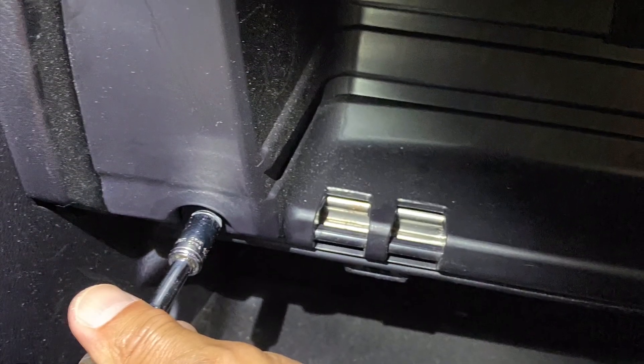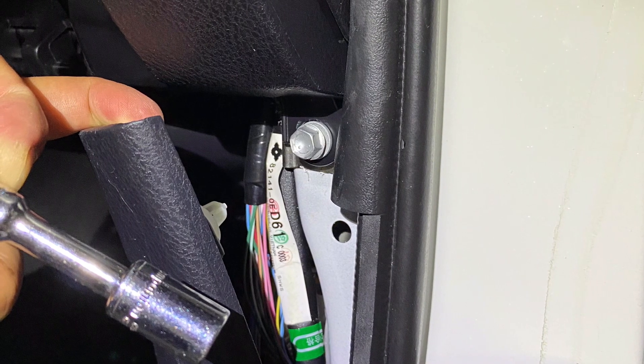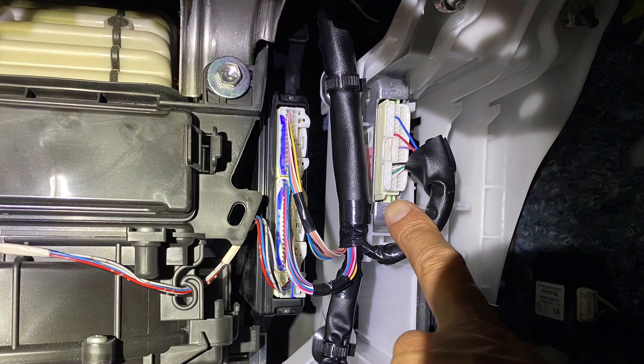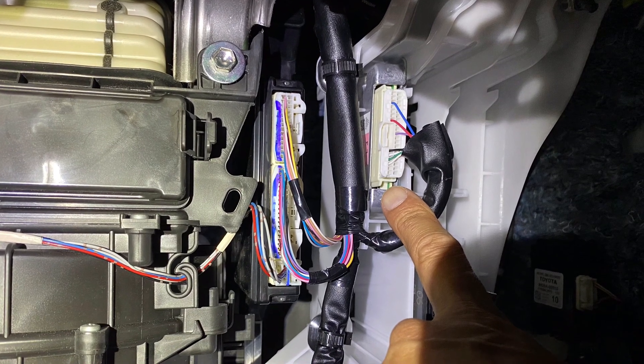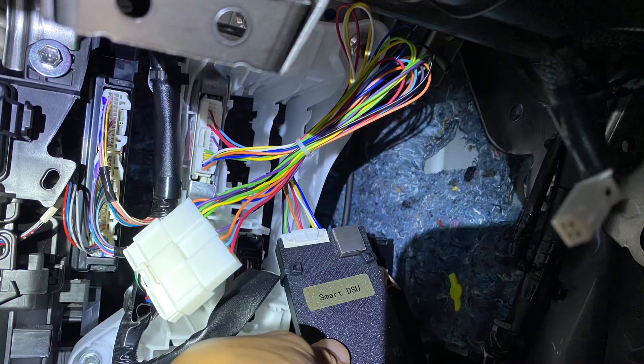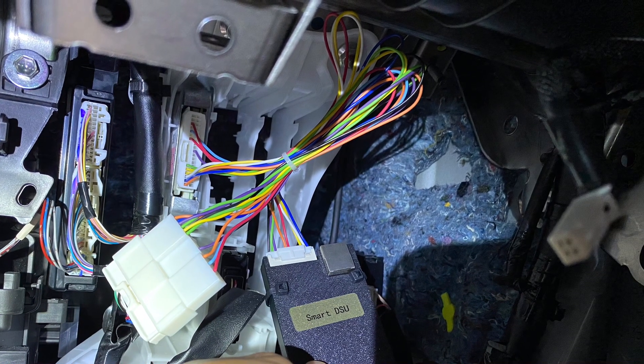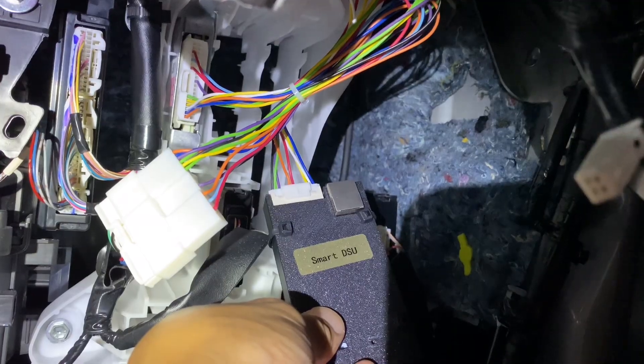To install the DSU, first look at videos on how to remove the glove box. Remove that first, then you will find two 10mm bolts on the bottom and three Phillips screws on top. Remove all that to reveal the DSU unit where my finger is pointed. You simply unplug it and plug in the smart DSU inline, just like you did with the Comma device.